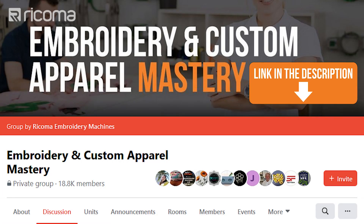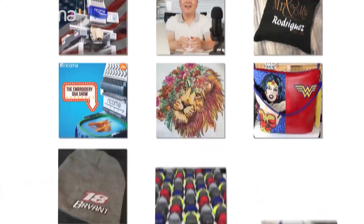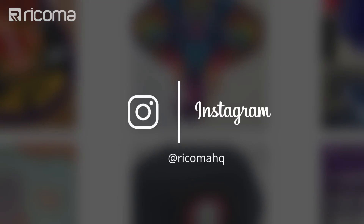Before you go, I want to remind you to join our free Facebook group, Embroidery and Custom Apparel Mastery, where there's now close to 19,000 embroiderers and custom apparel decorators sharing their experience and knowledge. You can see what machines they have and what kind of projects you can do with single or multi-needle embroidery machines. Make sure to follow us on Instagram at Ricoma HQ to keep up to date with the latest trends in decorated apparel. And if you have any questions about today's episode or have a suggestion for a future episode, comment below — and as always, thank you guys so much for watching and see you guys next time.